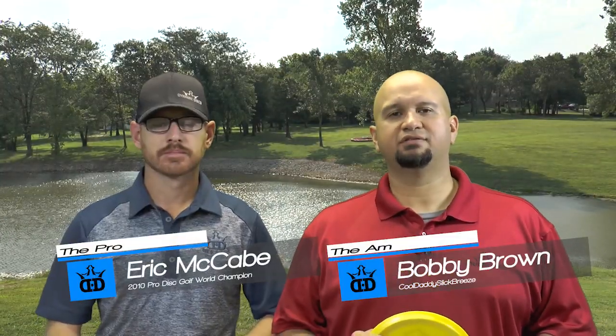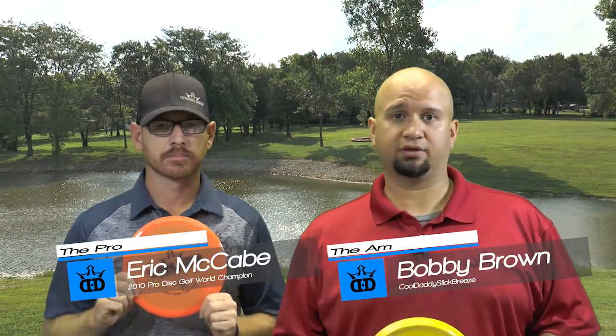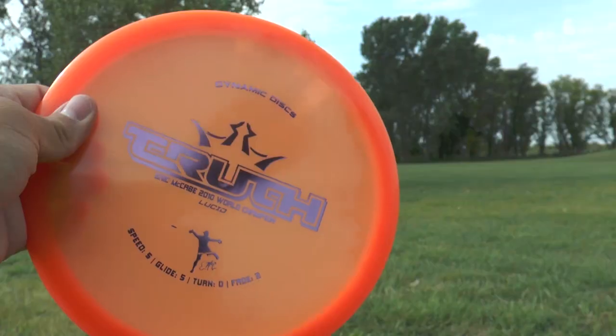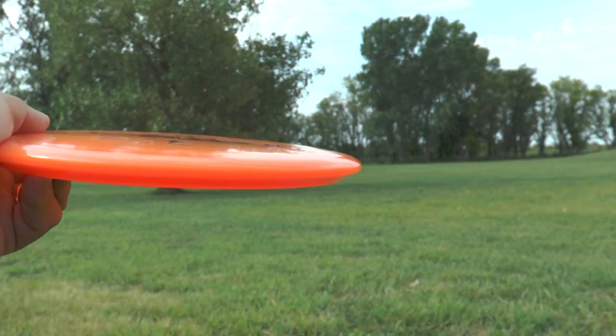Welcome to this episode of Is This Disc Right For You? For this episode we have the Dynamic Discs Truth. This is a very versatile mid-range disc. I really like this disc — very comfortable in my hand. I use it as a utility disc, meaning I can use it for just about any mid-range shot, and I always want to make sure I have a Truth with me when I'm out on the course.